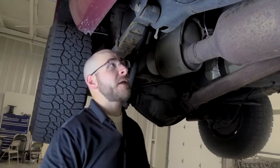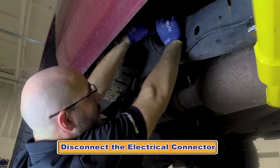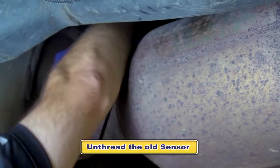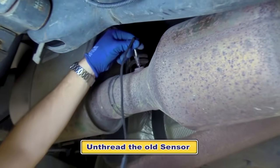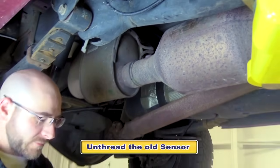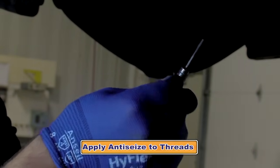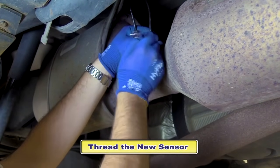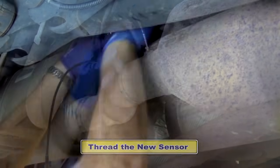We've already done that, so we're going to go ahead and disconnect the electrical connector. We're now going to remove the failed EGT sensor. Here's our old EGT sensor and we have our new EGT. We're going to apply anti-seize to the threads, then go ahead and reinstall the sensor.